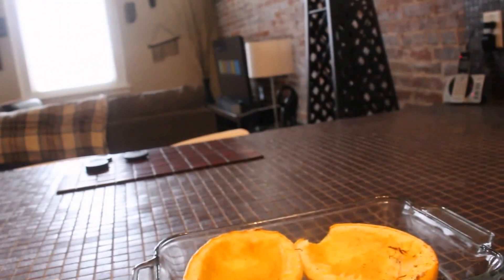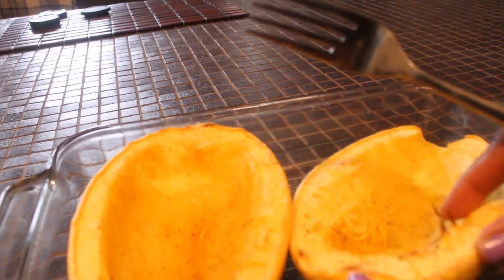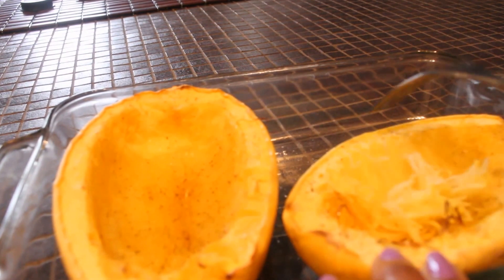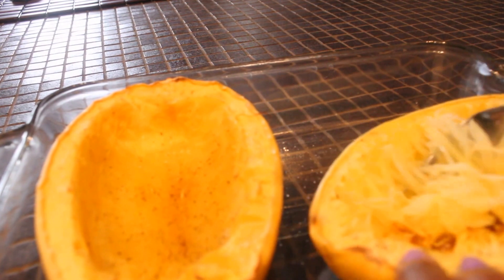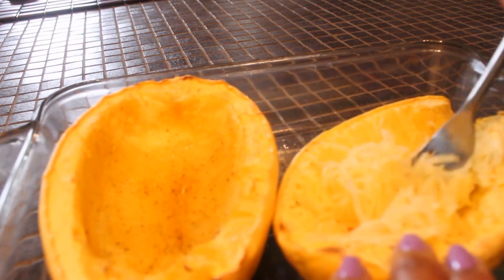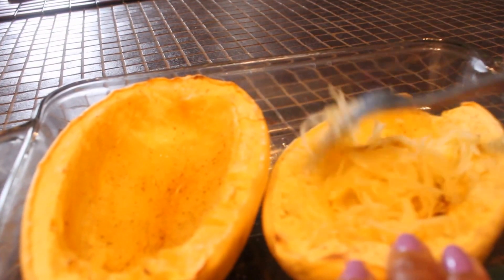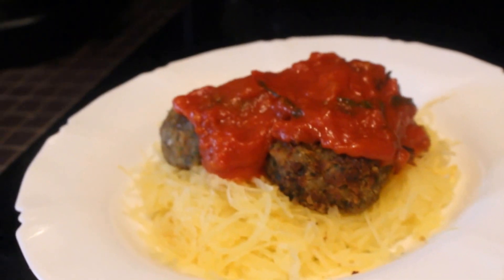Now we're going to start preparing the spaghetti. The spaghetti squash has been baking for 40 minutes. To get the spaghetti part of it, we're going to take a fork and scrape the sides of the squash — that will reveal the spaghetti. It'll look just like spaghetti pasta, as you can see. I'll scrape both halves until I've gotten everything out. There it is, all finished — spaghetti without the flour pasta.